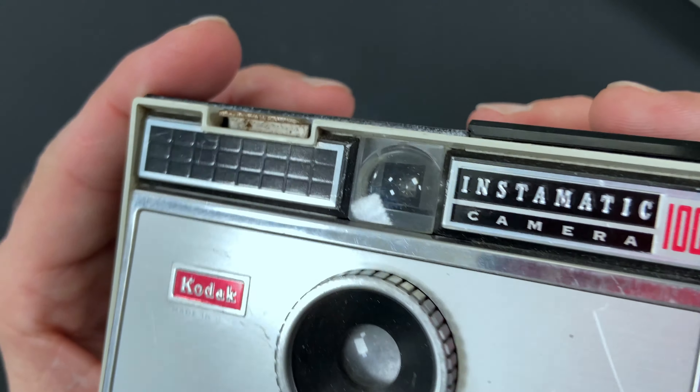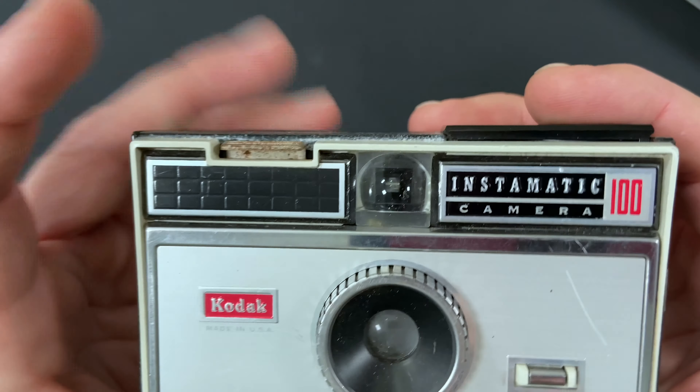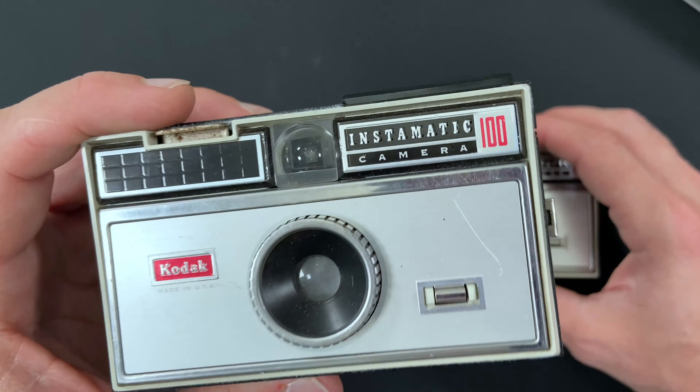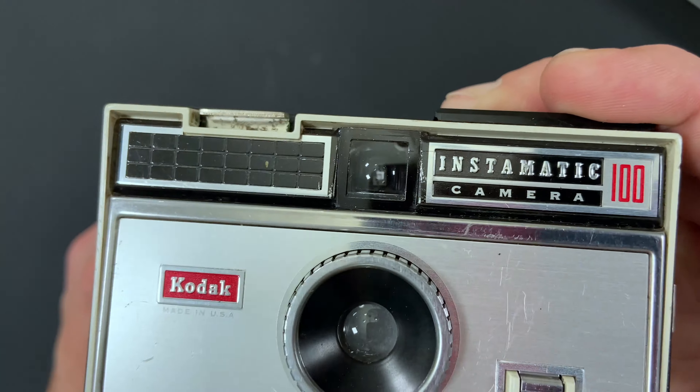Here's the viewfinder on the 1963 Instamatic 100. If you see this with no black ring around it, you'll know it's a 1963. So sometime after 1963, they added the black ring around the viewfinder.